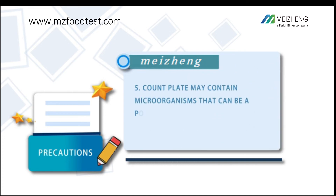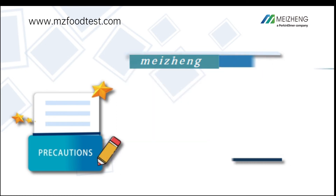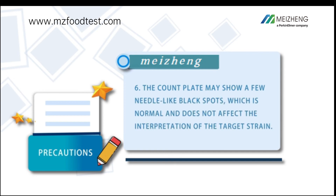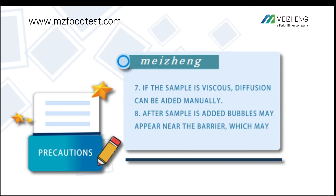Count plates may contain microorganisms that can be a potential biohazard. Please follow relevant laws and regulations for disposal. The count plate may show a few needle-like black spots, which is normal and does not affect the interpretation of the target strain. If the sample is viscous, diffusion can be aided manually after the sample is added.